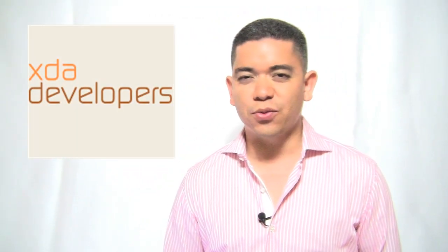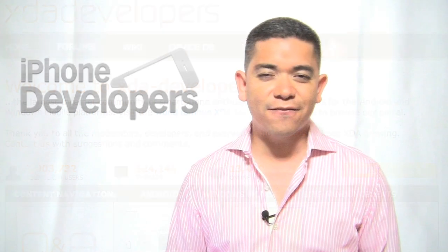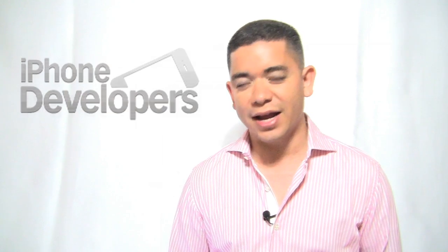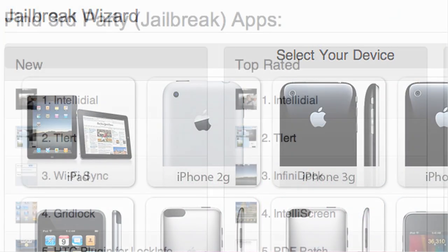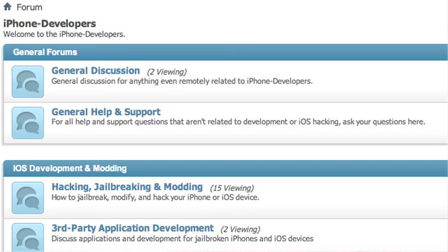XDA-Developers.com, a really cool site that brings a lot of tweaks and hacks to the Android and Windows Mobile community, just confirmed that they launched a sister site called iPhoneDevelopers.com to bring tweaks and hacks to the iPhone community. Really cool — we really expect them to have a lot of success.